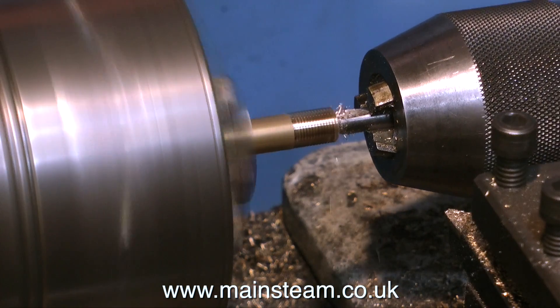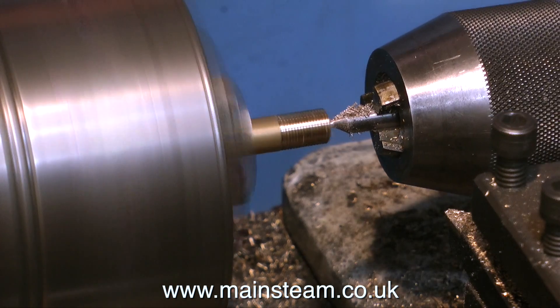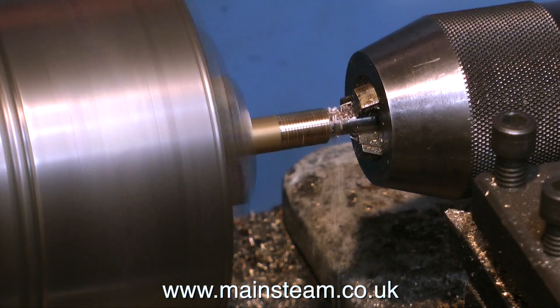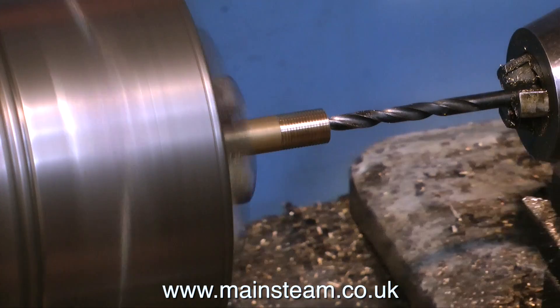As the video is running at double speed — and sometimes faster than that, just to save time — I'd better explain what I'm doing here. I'm cutting a thread at both ends of each of the pieces of brass. At the moment this is still a solid piece of bar, so I now need to drill a hole down the centre so it becomes a water pipe.